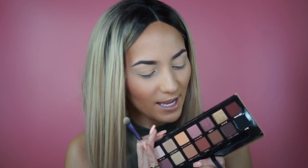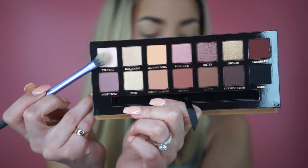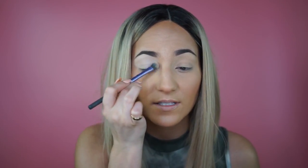For my eyes I'm going into the Anastasia Beverly Hills Soft Glam Palette — this is my first time using it, so I'm really excited. I'm going to take the shade Tempra all over my lid and all over my eye to create a nice even base for the rest of the colors. This step really cancels out any color peeking through your concealer or eyeshadow primer and makes a perfect base, most importantly for your transition color.